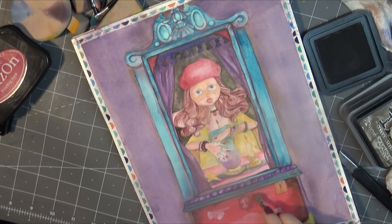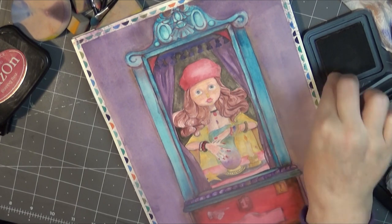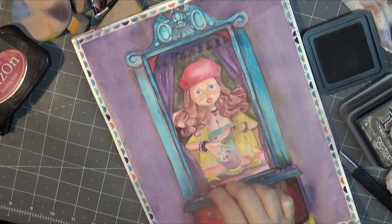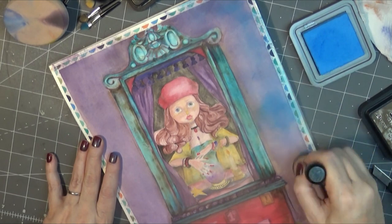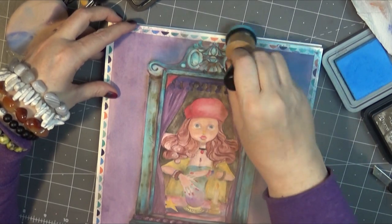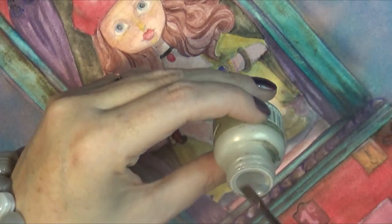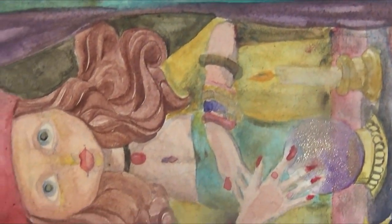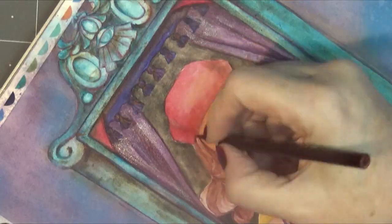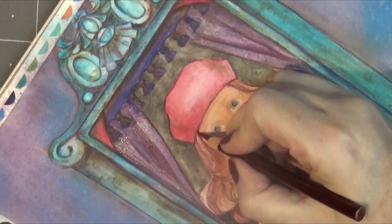After I was done watercoloring, I decided to go in with some inks to give it an aged look, adding some textures and blending out to age it up a little bit. I'm using an ink that reacts to water, adding some bits of blue around the outside and splashing on some water to give interesting effects. I also added a little bit of glitter ink to the crystal ball. Once I felt comfortable with all the colors and shading, I went in to add some detail lines and line work.